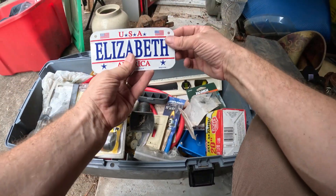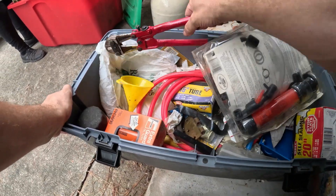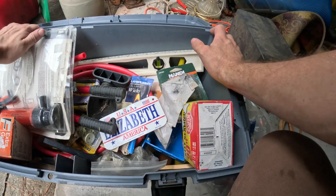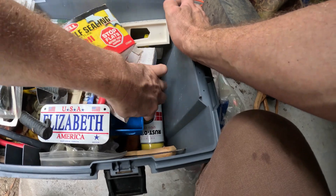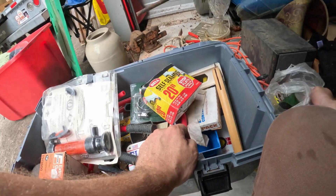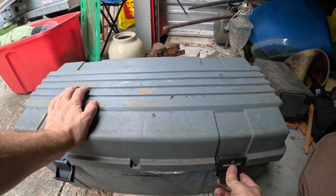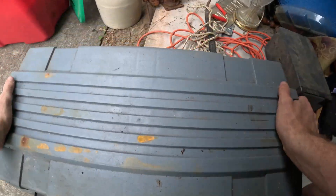All kinds of stuff in here — Elizabeth's license plate, bolt cutters, oil filter. There's a level, so tools and accessories and all that kind of stuff. Hose clamps, spray paint. Here's a saw, and it looks like more saws down in the bottom. That's a good box — it's the first of any kind of tools we've seen that was back there toward the back.